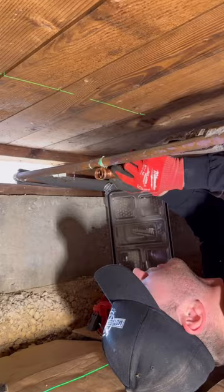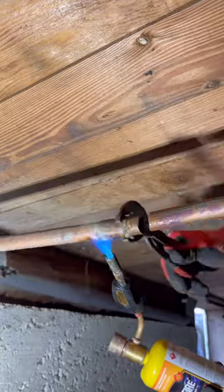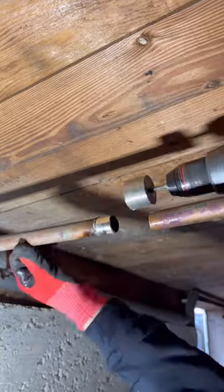When I lined up the pipe I realized it was right in the middle of this coupling, so I'm going to go ahead and unsolder that. I hope you brought a fire extinguisher into the crawlspace — that doesn't look very safe.